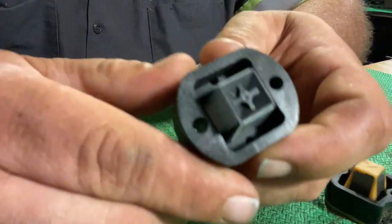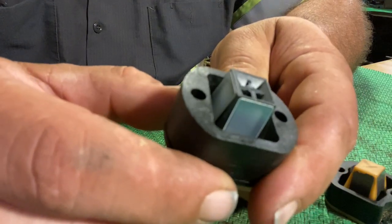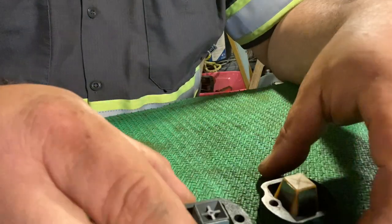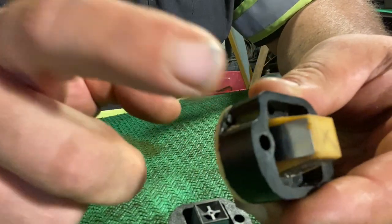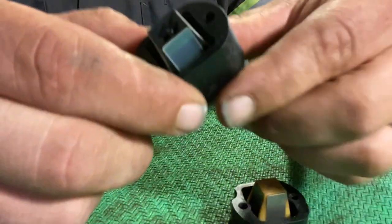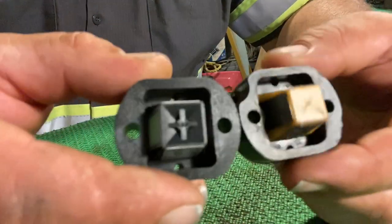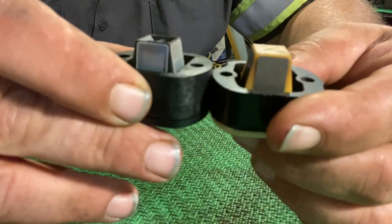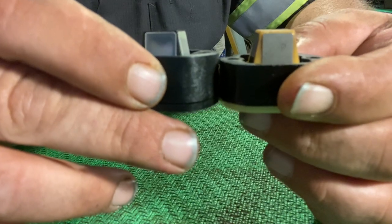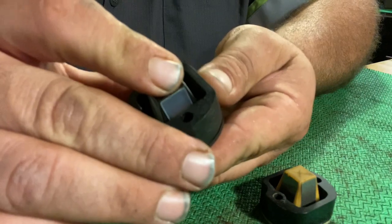Let's go over the differences, because there are some. This one is not flush because there's a screw that needs clearance here. This one does not have the notch. Also the thickness — one is a little bit thicker than the other. These are the first things I've noticed.